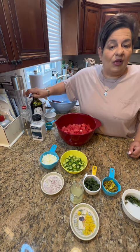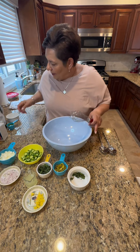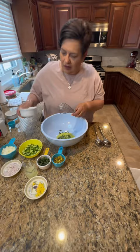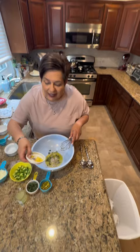The first thing I'm gonna do is put in my extra virgin olive oil, then my basil, then my shallots. Basically I'm making a little dressing first.